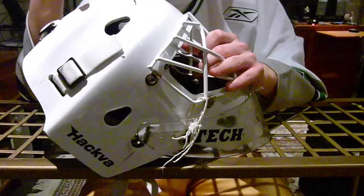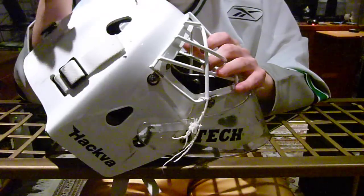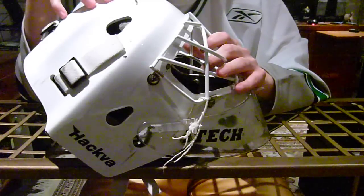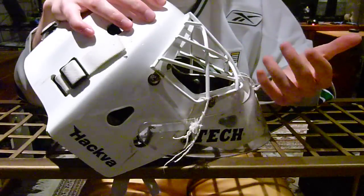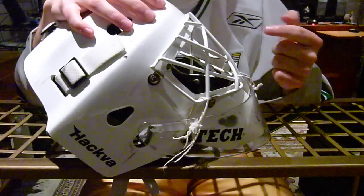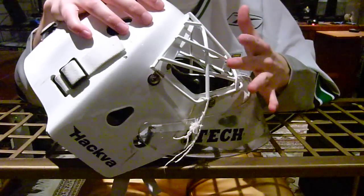For the mask itself, protection has been really good. I've gotten dinged everywhere — you feel shots in every helmet, you know when you get hit. This hasn't caused any issues for me. I've never felt any ringing, never felt lightheaded or dizzy. You feel the impact, but that's about it. Getting hit on the cage is usually the worst because it takes an impact instead of deflecting, and I've had my fair share of dents in there. I like the single bar cat eye — I find it doesn't bend as easily as the double bar.